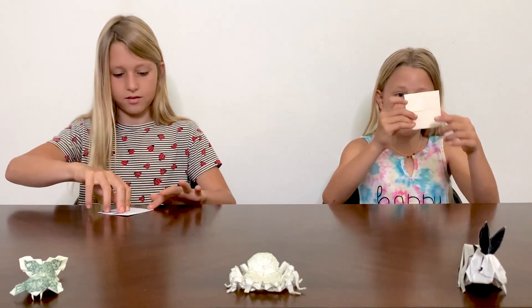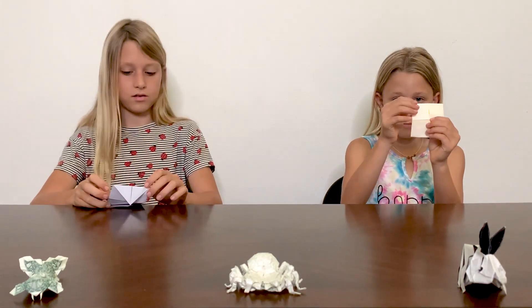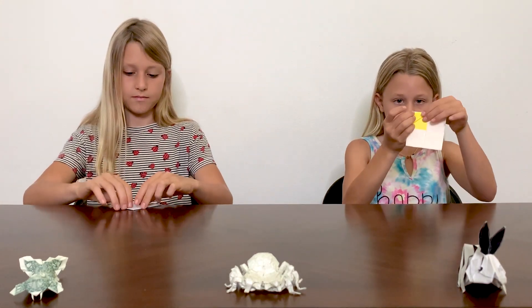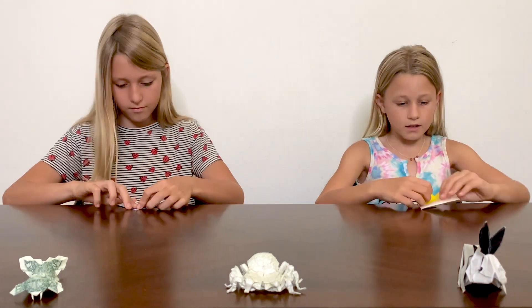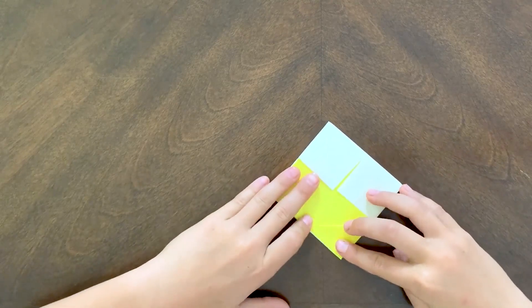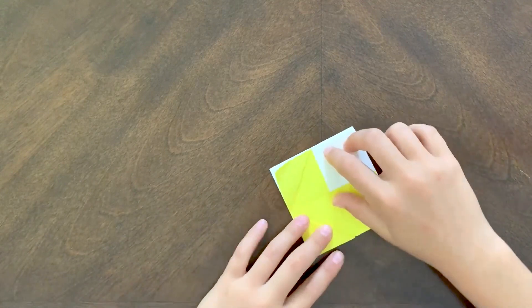Now once it's like that, you're going to flip it over and fold these points to the outer points, like this. And you're going to do that on all four sides. I don't really know what this fold is called, but I'll probably be able to learn.